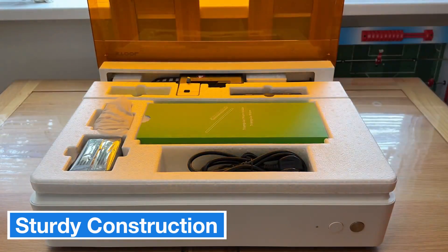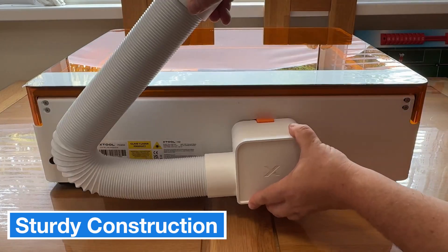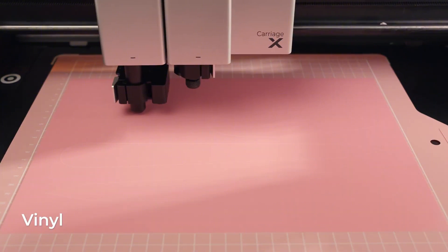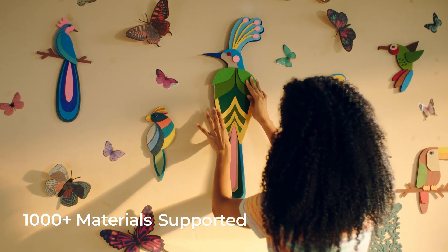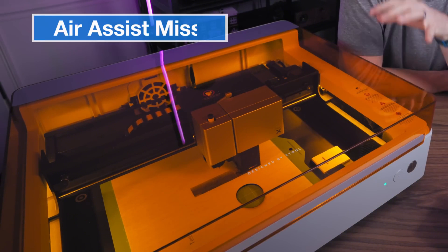The build quality features a sturdy metal interior with a durable plastic outer casing, making it built to last. One of the coolest things about this machine is the laser module that automatically adjusts focus based on the material's thickness. If you're looking for even more power, there's a 20-watt laser option for heavier duty projects.